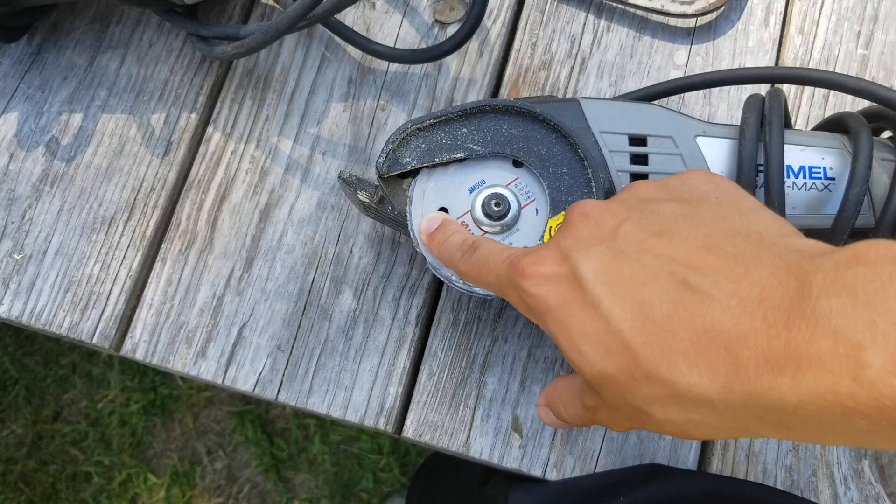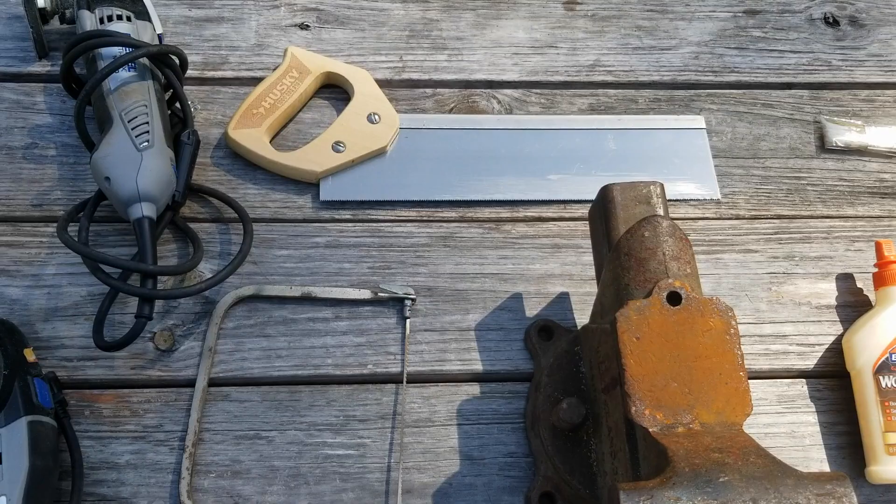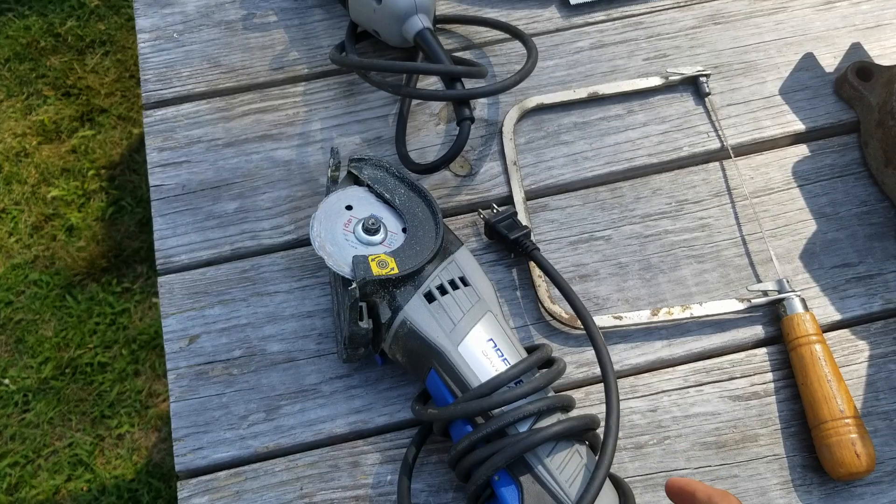I also used a coping saw as well as a miter saw to cut out the holes, but those actually aren't necessary. What you could do instead is simply make tons of cuts with the circular saw — it'll produce lots of dust, but you'll still get the job done.